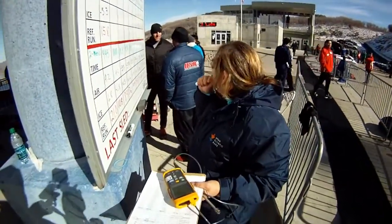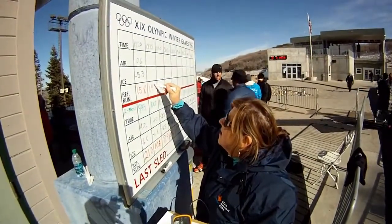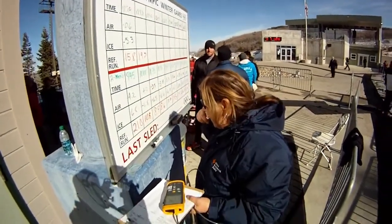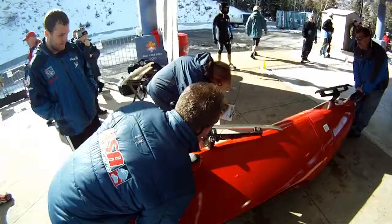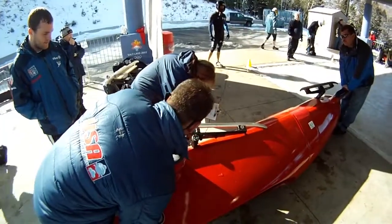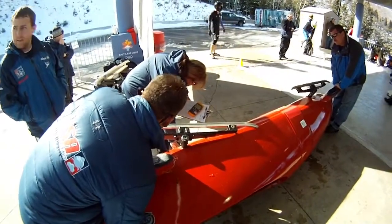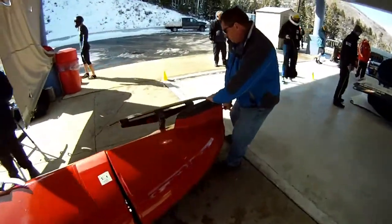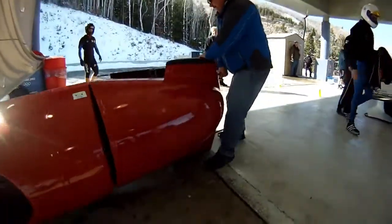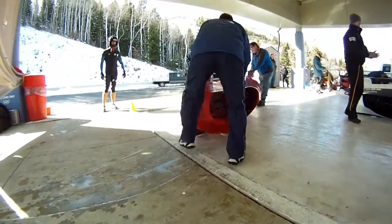It's essential to measure and record the temperature on each sled runner before each run. The temperatures are entered into logbooks as part of the process that the International Bobsleigh and Skeleton Federation has in place to ensure fair competition. A difference of 4 degrees from the reference runner would result in disqualification. Because there's so much at stake, the reference runner temperature is retaken and reposted every 15 minutes after the start of the first heat.